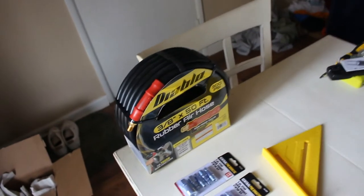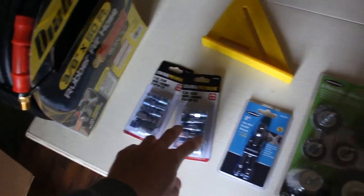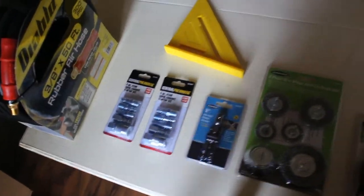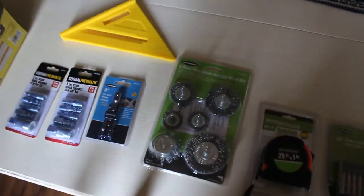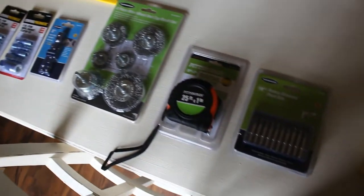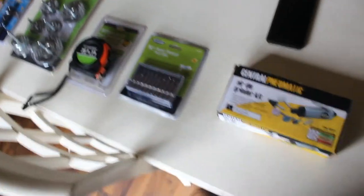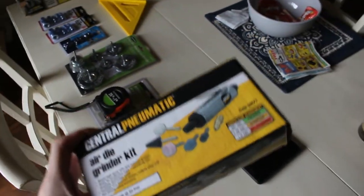So this is the loot from Harbor Freight. I've got an airline — a 50-foot hose, because I didn't have one and I needed one. Got some assorted air fittings, quick disconnects. Got a carpenter's triangle, a square thing. These are little attachments you can put into a drill that give you a quarter, three-eighths, and a half-inch drive. Got some wire wheels for an upcoming project. A tape measure, because it was $1.69 even though you can get them for free most of the time. I have some rotary diamond point bits, also going along with the same project.